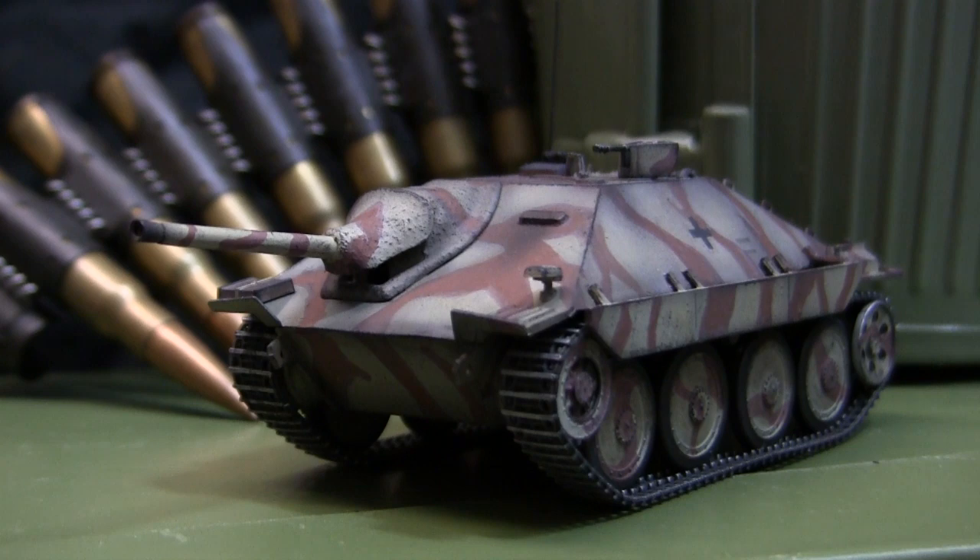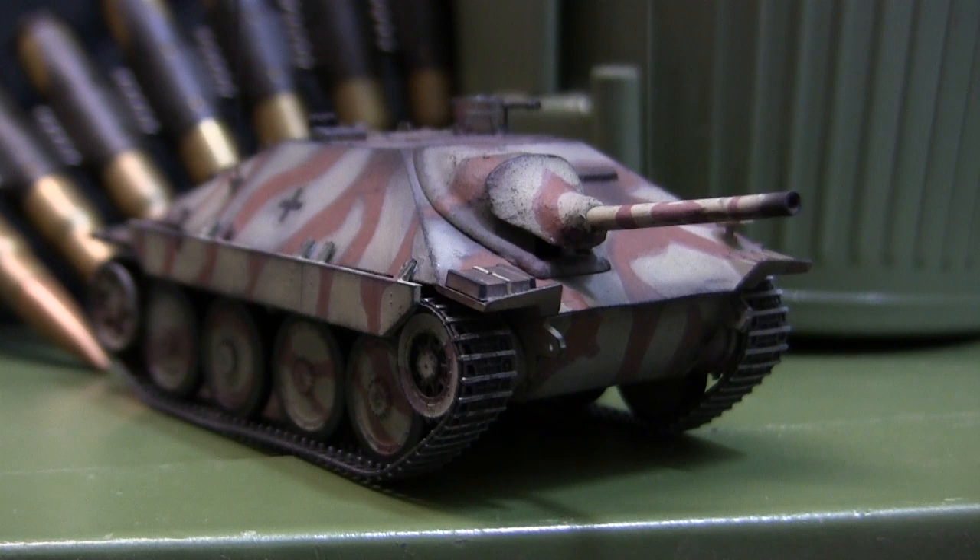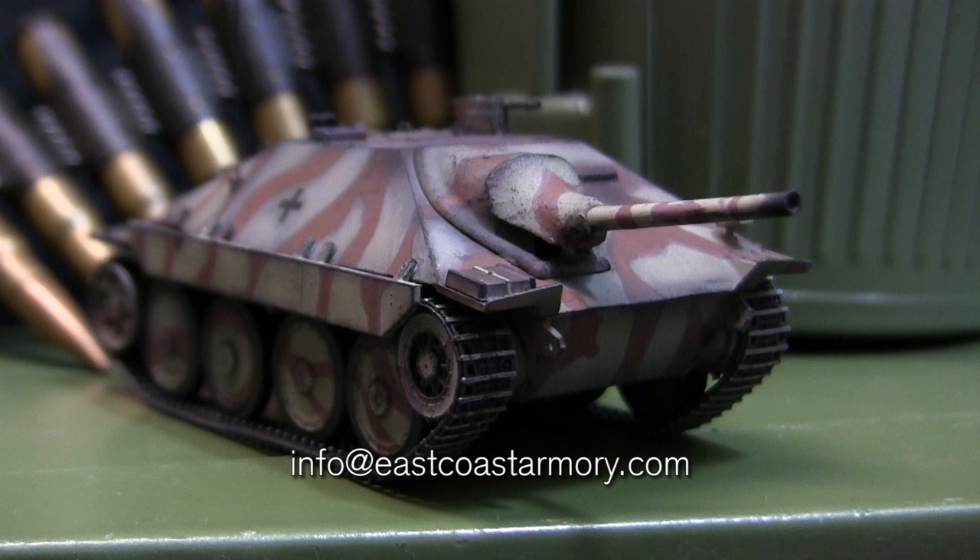Hey everyone, this is John from eastcoastarmory.com and I'm here today with a model showcase video for this 1/48 scale German Hetzer tank destroyer. The model we have here is not for sale and belongs to my own personal collection. I often mention in these build videos that I take on commission build projects; however, unlike models in 1/35th to 1/6th scale, this 1/48 scale is outside the typical window I offer commission build services in. If anyone is interested in the scales I do offer, feel free to contact me at info@eastcoastarmory.com.